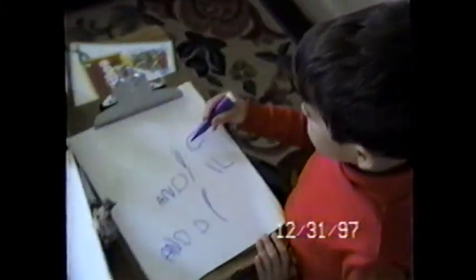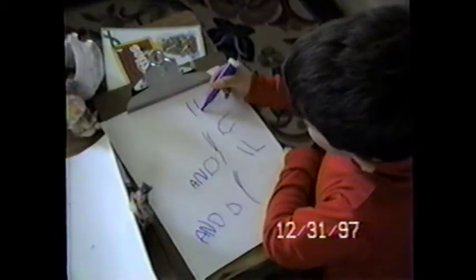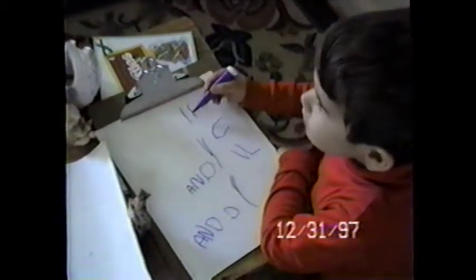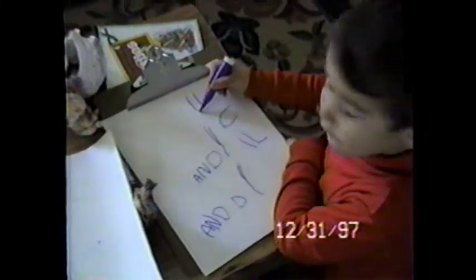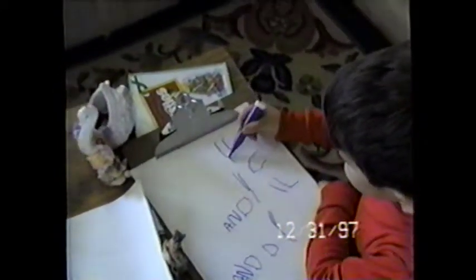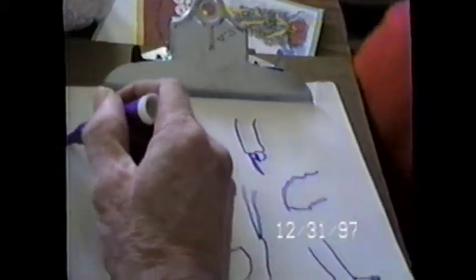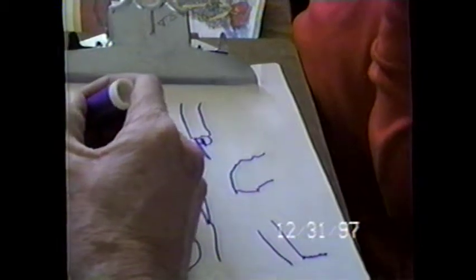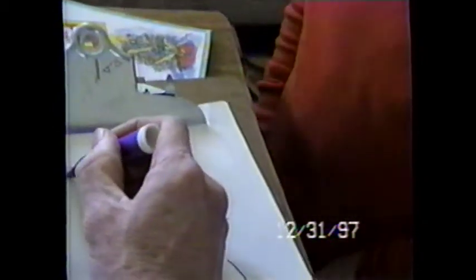Okay. How about the number four? Because you're four years old now. Okay. Is that one more? Sometimes. I want to see one. Here, let me write — I'll write one, two, three, four, and you copy it, okay? Let's see. Here's one. One, two, three, four.